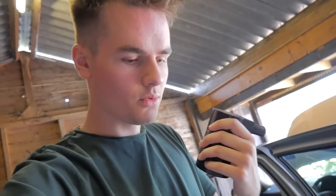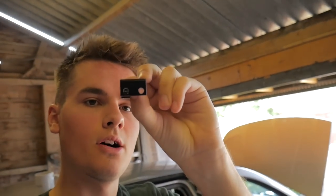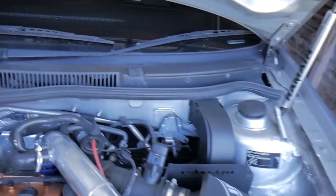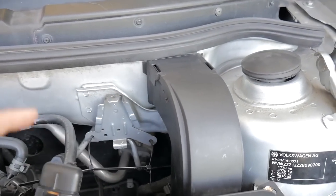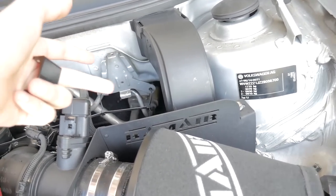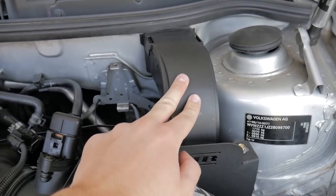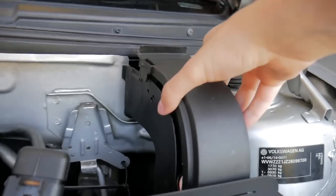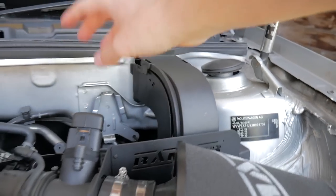When you order the catch can it comes with one or two little mounting connectors — it screws onto the top of the catch can. I've made two holes to mount it in the engine bay. There's a box here with some plugs — you can take all that out, squeeze it in there, and I've done two holes to connect the catch can and sit it there.